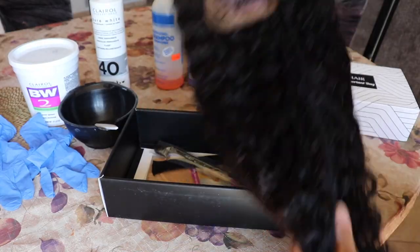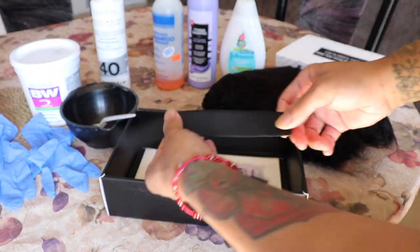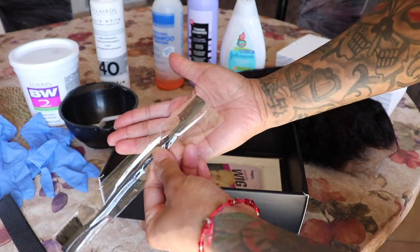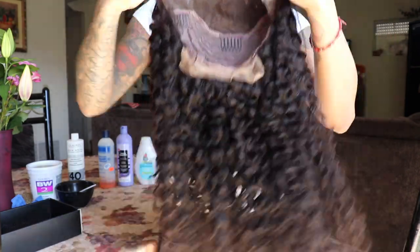The wig we'll be using today is from Dora's Hair. This is their Peruvian Remy hair in 20 inches. The density is 250 percent and the texture is curly. This is how the wig looks on the inside.